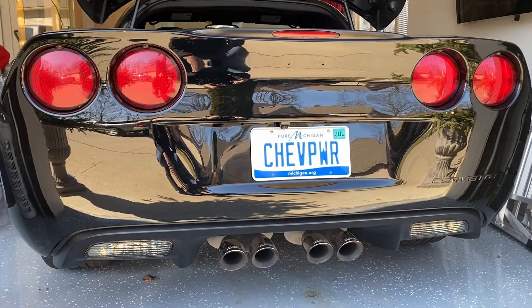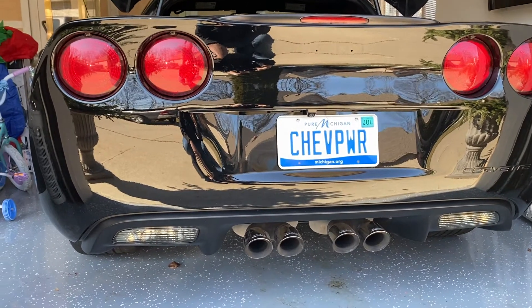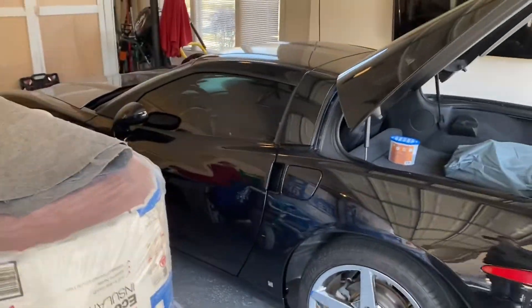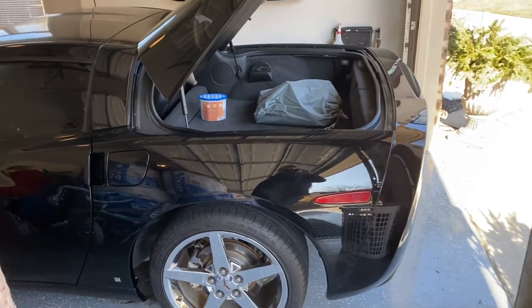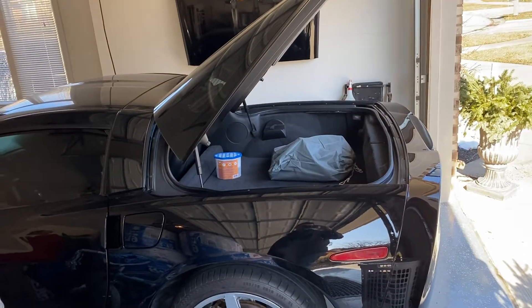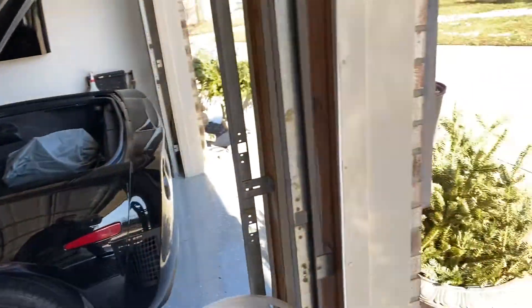Hi guys, this is Mike from The Last Corvette, and today is going to be an update video. We're going to start with what I've accomplished so far on this Corvette over almost the end of February. There's a really good log of all the videos I put out on YouTube.